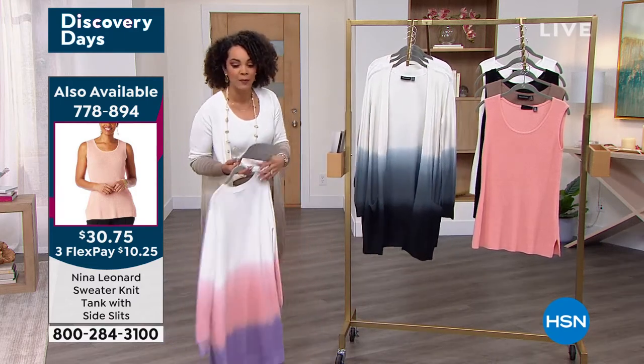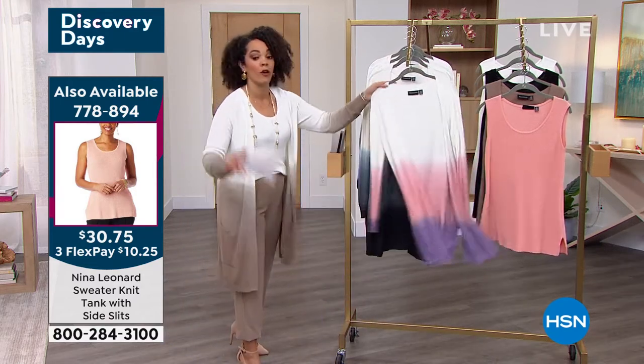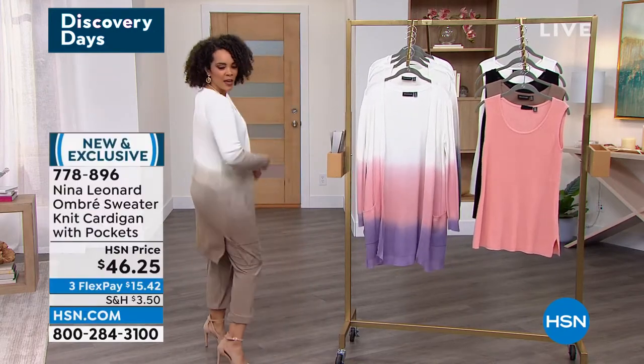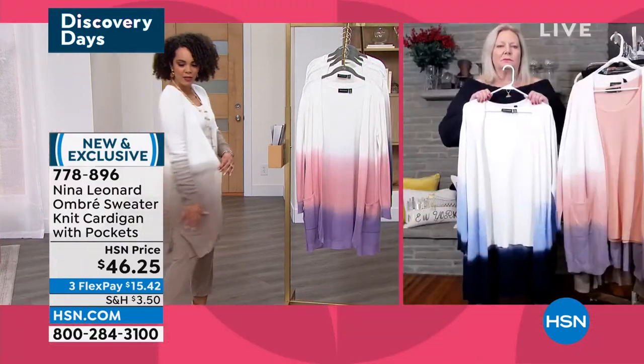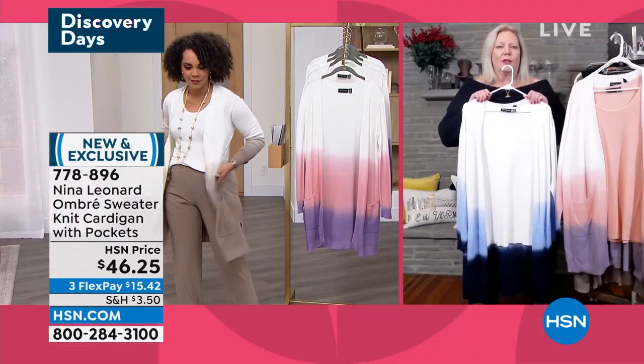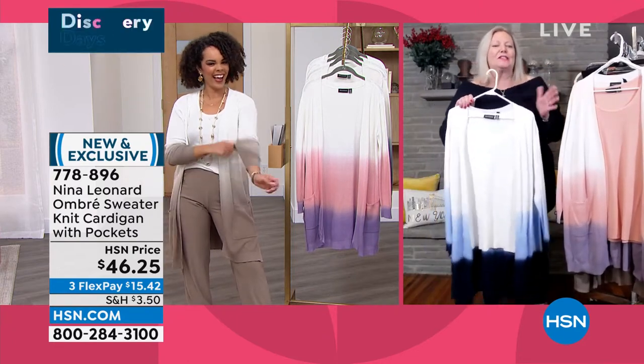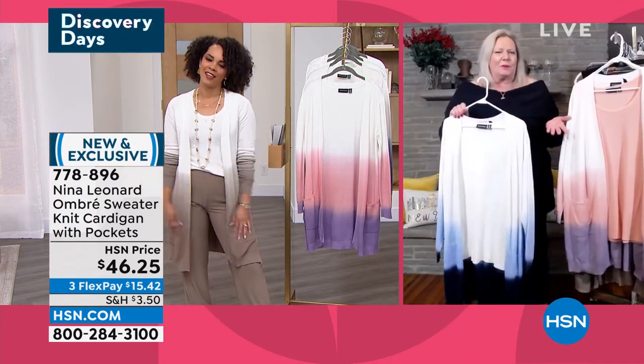I'm wearing it in the ivory. There's your item number 778-894. Can't go wrong with a good tank. When I put this on, it's just one of those cardigans you put on — love the little side slit. You just want to move around. You look fabulous. I really love your outfit, it's so chic and you're comfortable, right?